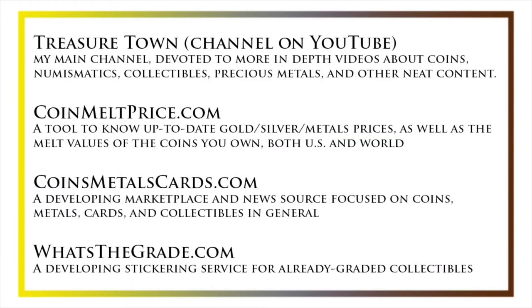I'd also like to draw your attention to some other helpful coin resources, such as my other YouTube channel, Treasure Town, which does more in-depth videos about coins and collectibles, as well as coinmeltprice.com, which shows up-to-date precious metals and melt values of coins you own; coinsmetalscards.com, which will be both a marketplace and a news source for coins, metals, and cards; and whatsthegrade.com, which will develop into a stickering service for already-graded collectibles. Have a great day, and I hope to see you on some of our other videos.